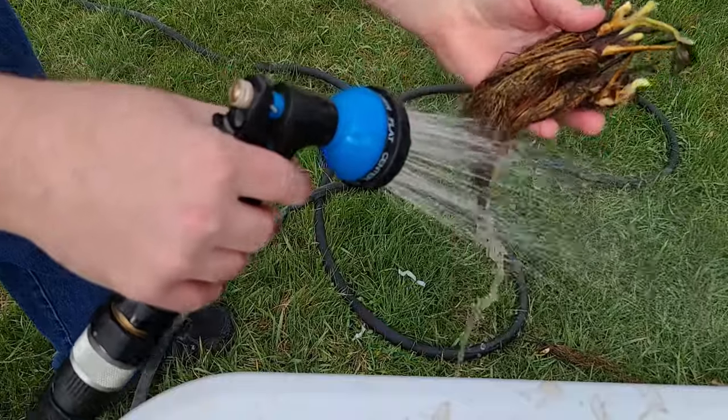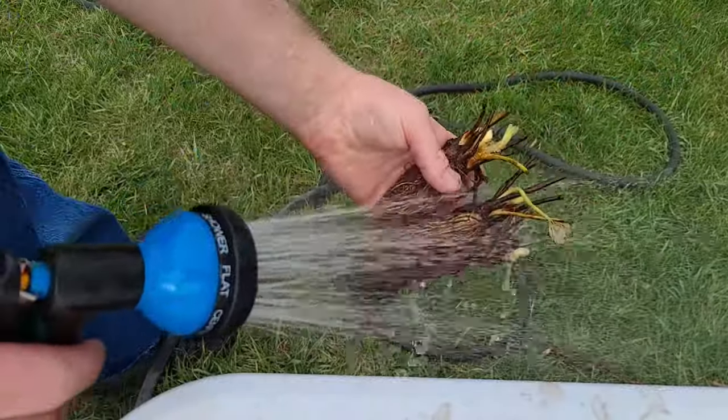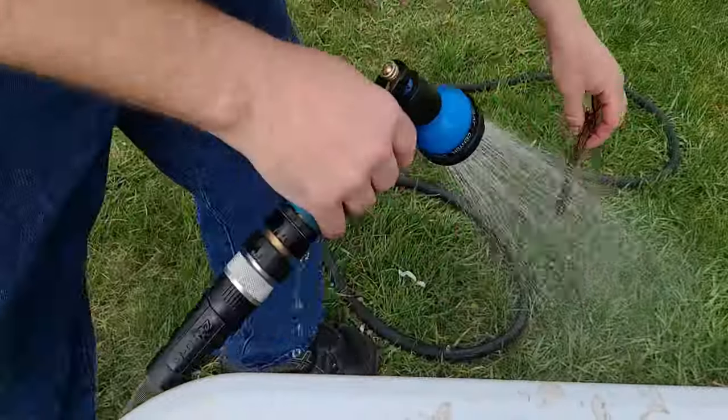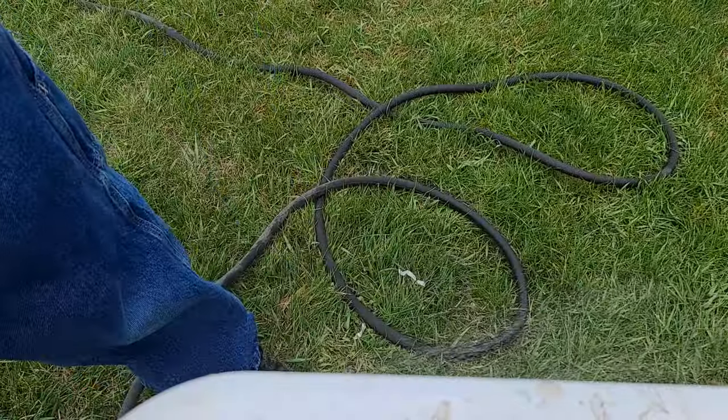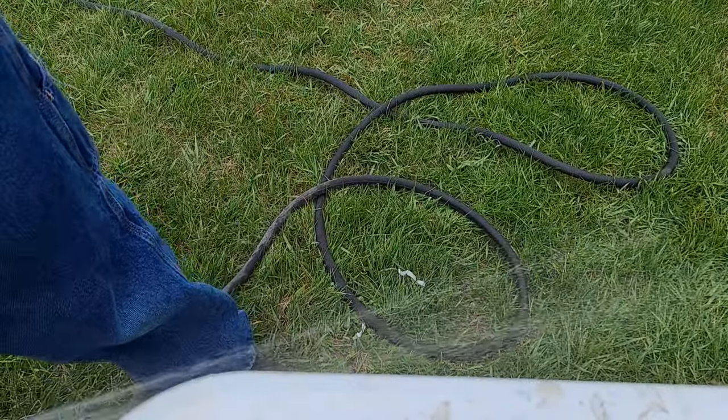Next, what I personally like doing — though it's not necessary — is taking some water and spraying down every single plant. There could be something I missed, or if there's any residual soil left on it, that could hide an issue. So I spray down every single plant just to double-check the strawberry roots and the crown itself, making certain everything is healthy.